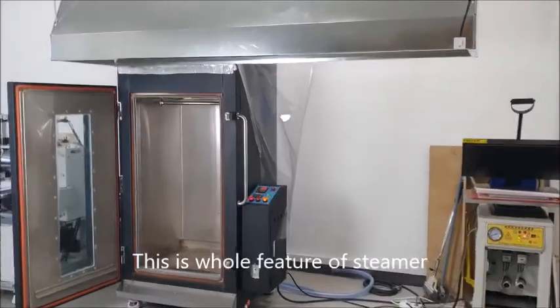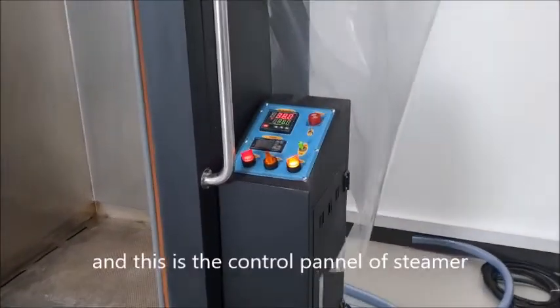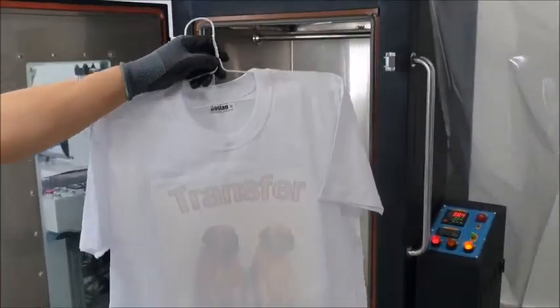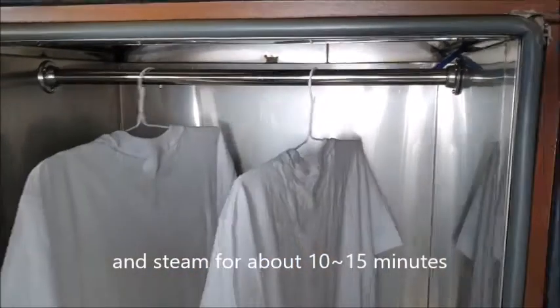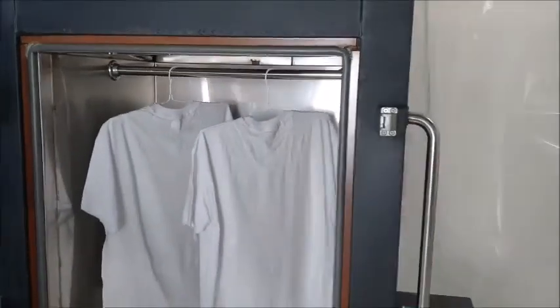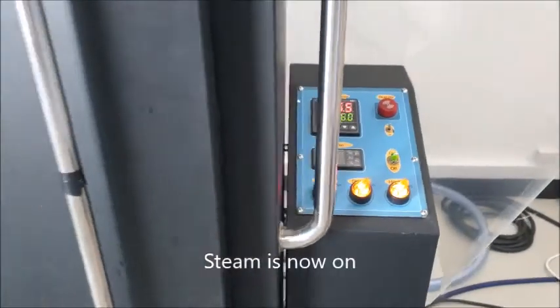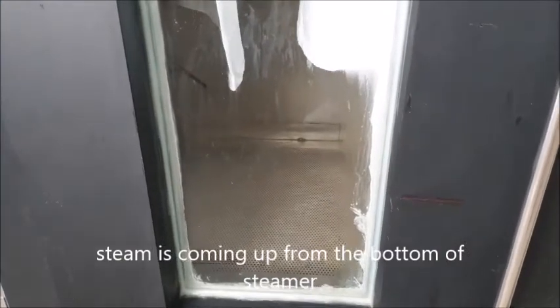This is the whole feature of the steamer, and this is the control panel of the steamer. We put the transferred t-shirt in the steamer and steam for about 10 to 15 minutes. Steam is now on, coming out from the bottom of the steamer.